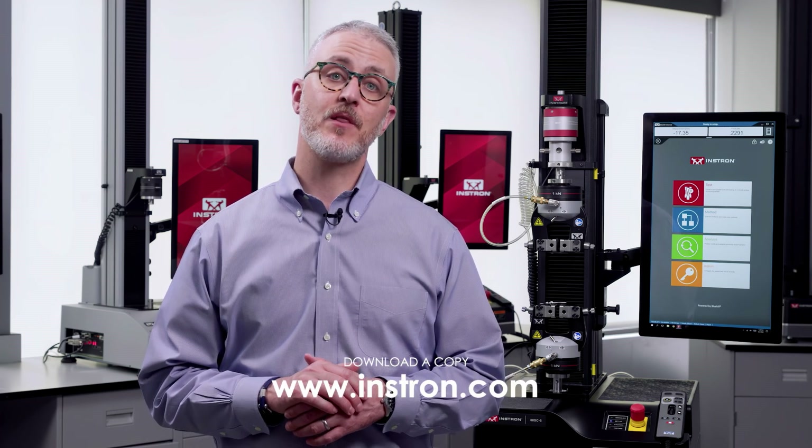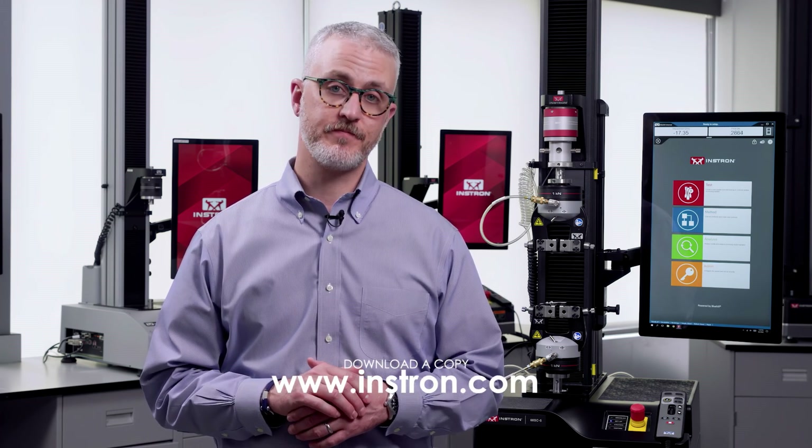And that's a high-level look at the important components of your universal testing system. Before you move on to actual testing, please make sure you consult your lab manager for detailed instructions on how you should be setting up and running your material or product tests. For more information about the specific system in your lab, I recommend reviewing the operator guide that came with the frame — you can also download a copy from instron.com. Thanks for watching.